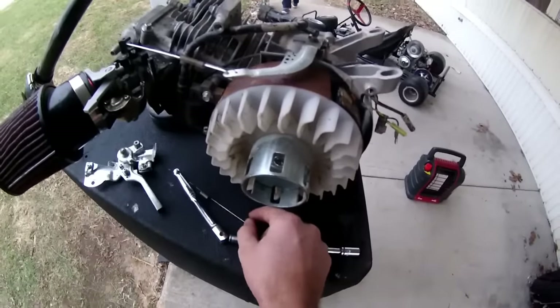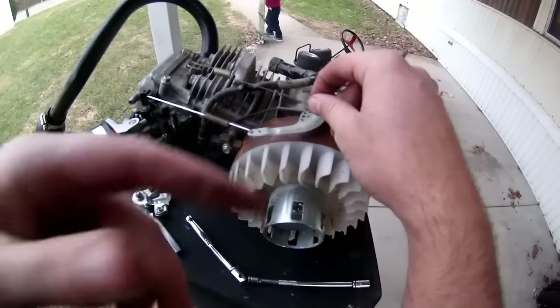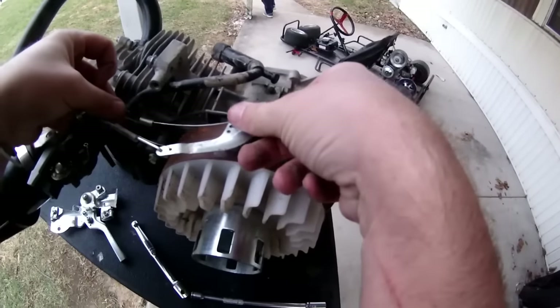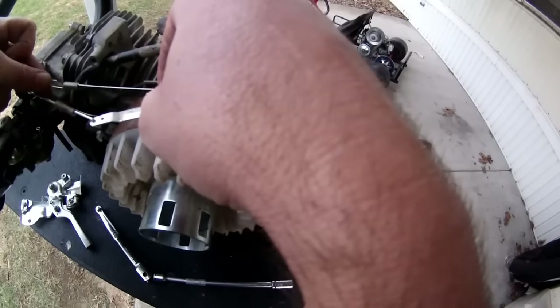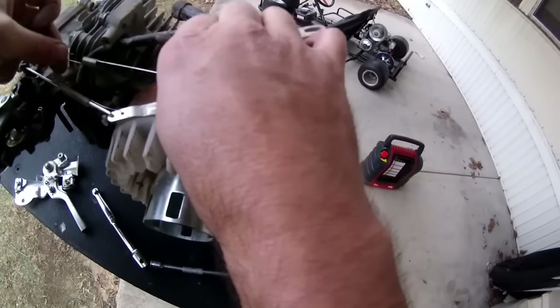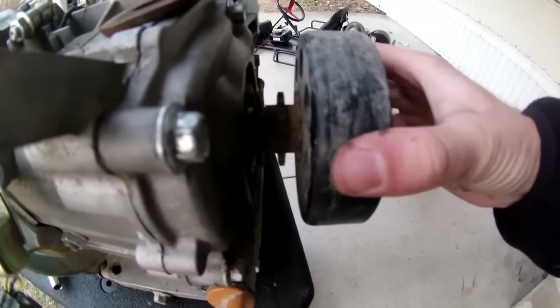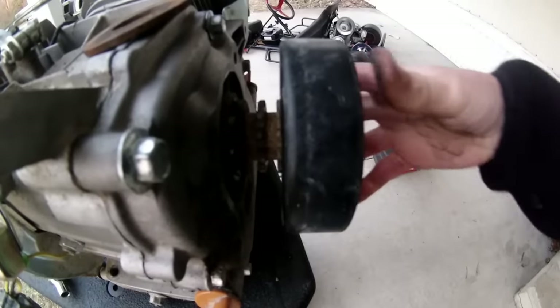This spring here goes to your governor arm. You can use it on either one of these settings and it should change your RPM — I usually put it in the middle one. Or you can experiment and move it back. Alright, got the throttle set up, clutch on — had to put a washer in between so there was no play. So this first episode was basically putting the small mods on the Hemi, which was the Go Power Sports performance kit: valve springs, jet carb, air filter and adapter, header pipe and muffler.